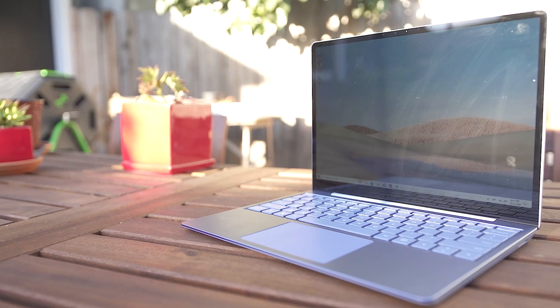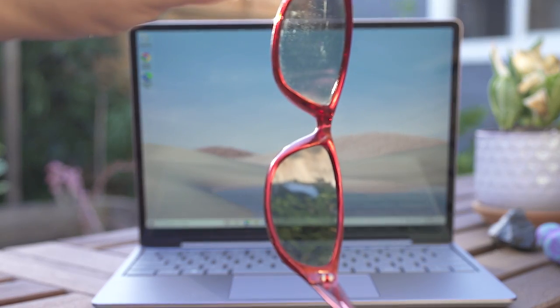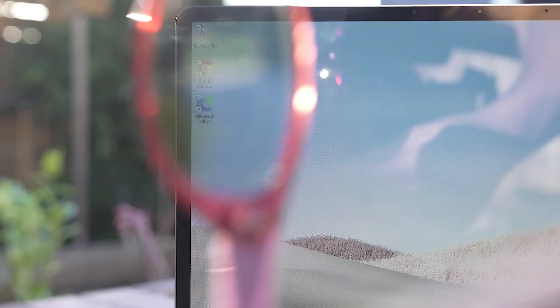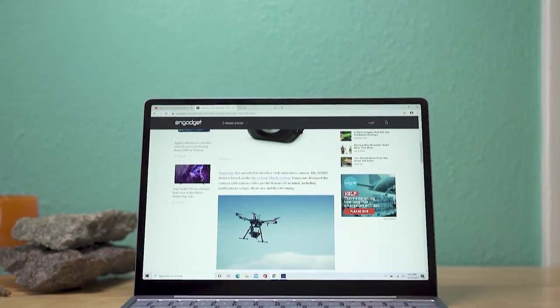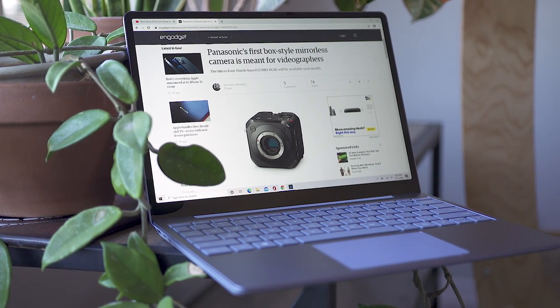From a typical laptop distance — on your desk or on your lap — the screen looks fine; the colors really pop and it's bright enough to use outdoors even in direct sunlight, although Microsoft's PixelSense displays black out when viewed through polarized sunglasses. While the screen is a bit of a disappointment, it is nice to see Microsoft modernizing the design with thinner bezels than the rest of the Surface Laptop line — not as impossibly thin as the Dell XPS 13, but getting there.